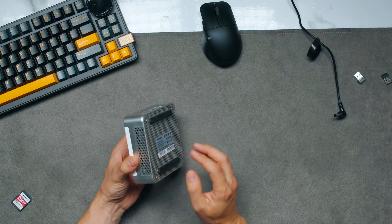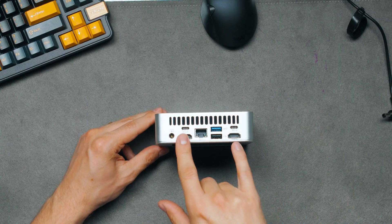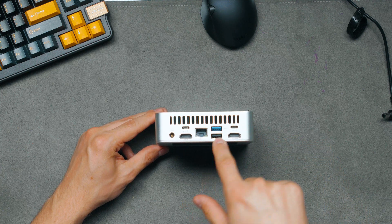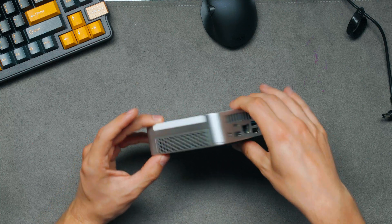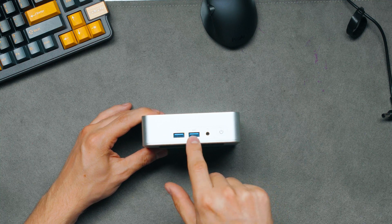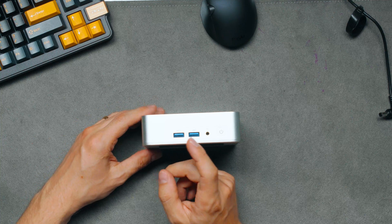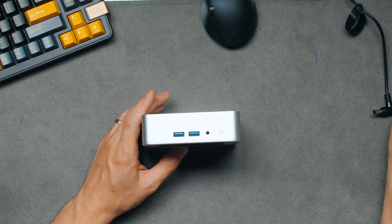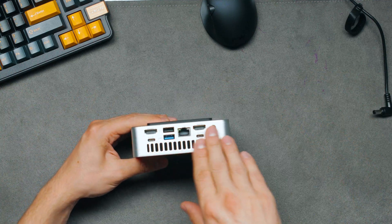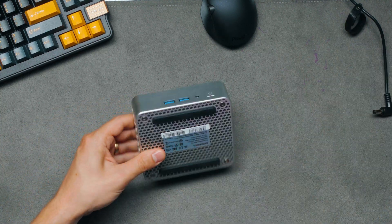Geekom always does very nice mini PCs. We have little intakes on the side and exhaust out the back. In terms of I/O: we've got 2.5 gigabit LAN, 2 HDMI ports, 2 USB Type-C ports that are USB 4, one 10-gigabit and one USB 2 Type-A ports, a power plug, and a Kensington lock on the side. On the front, we have two more USB Type-A 10-gigabit speed ports, a mic/headphone combo jack, and a power button. I wish there was a Type-C on the front as well — I'd rather have one Type-A and one Type-C.